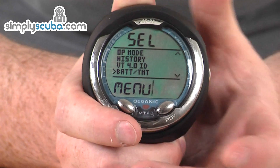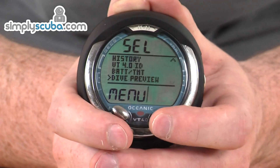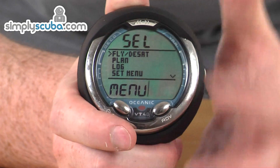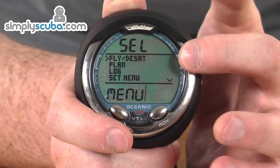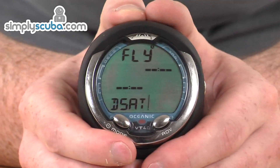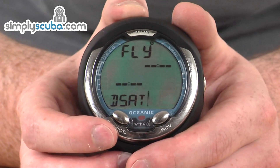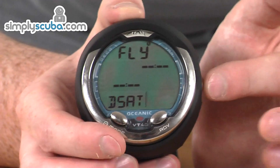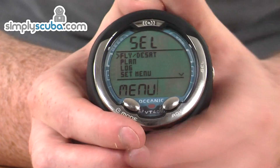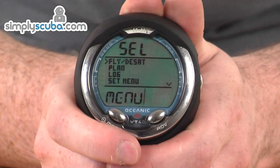There's battery information so you can see how much charge is left and know when to change it, then dive preview, and back up to the top. To select one of the options, press the select button on the side, which goes into that menu section. Use the bottom two buttons to scroll through the options, and holding down the select button again takes you back to the main menu. It's very simple and easy to navigate.